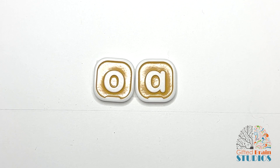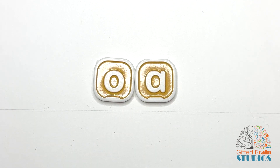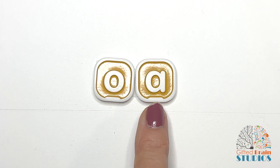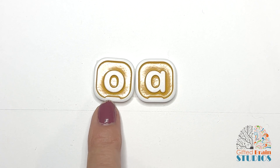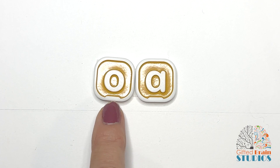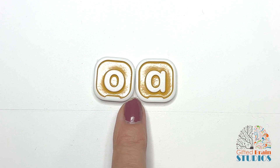Hi guys! Today we are working on vowel team OA. A vowel team are two letters but they make one sound. So this is a vowel team OA and the rule is when two vowels go walking, the first one does the talking and he usually says his name, and his name is O. So the sound for this vowel team is O.